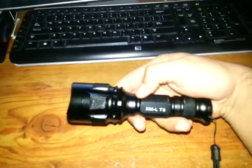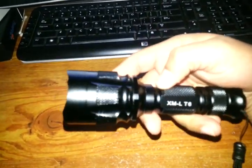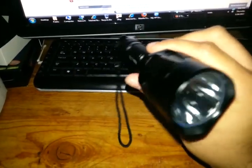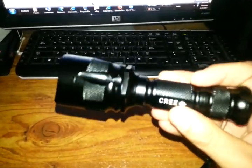Hey, what's up guys. Just a new light I got in the mail today — it's a generic 3 XML light I got from tmart.com. Quality is not all that bad for a Chinese-made light.